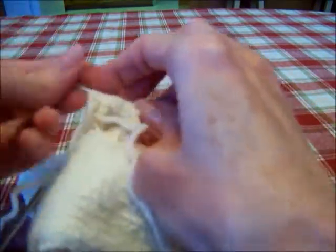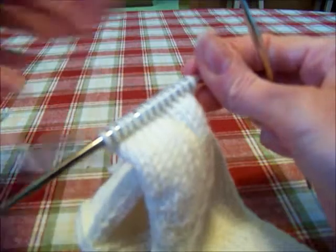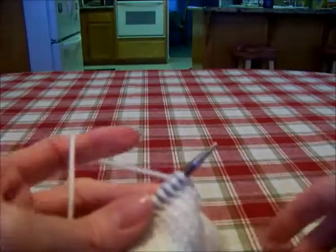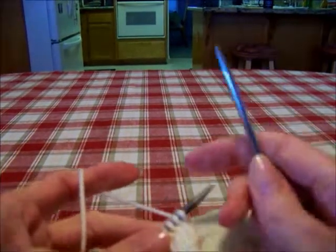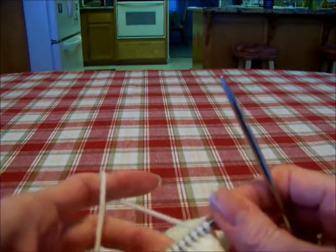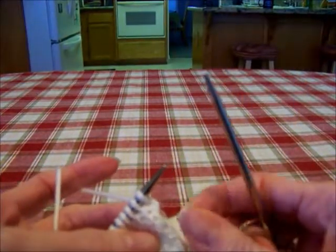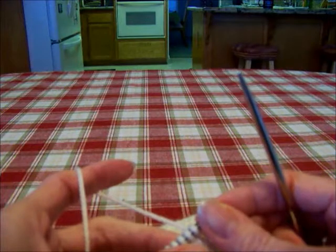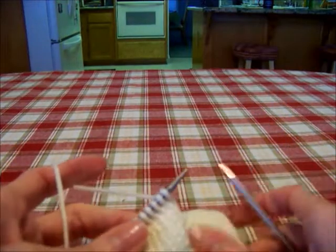Then you'll weave in your ends, seam up your thumb, and you'll be good. I knitted for an inch on my thumb. According to the instructions, right where it says thumb: pick up the 14 stitches from the stitch holder with circular needle, which is what we did — or you can use a straight needle, it doesn't matter because you're working back and forth. You will now be working back and forth, not in the round. With right side facing, knit in stockinette stitch until thumb measures one inch, ending with a wrong side row.